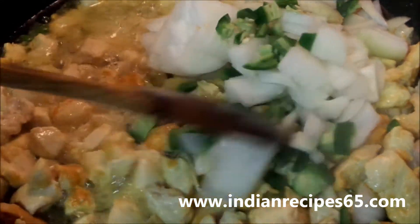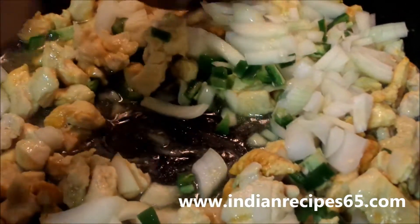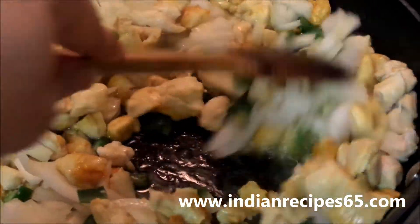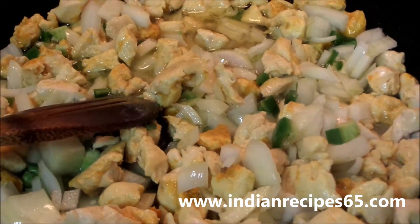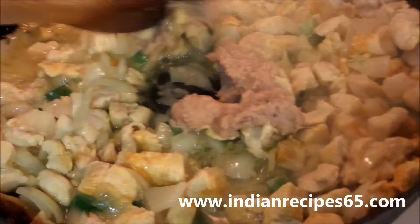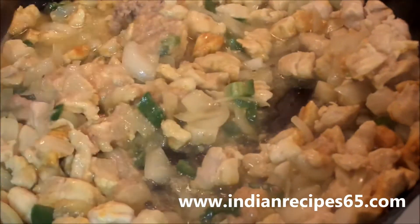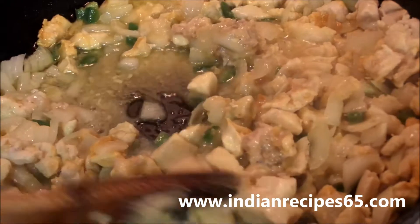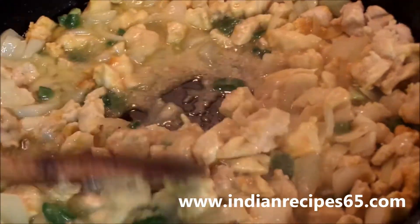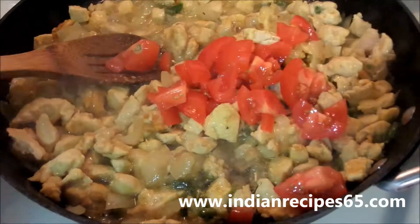Then add onions and green chillies, mix and fry well. Then add ginger garlic paste, mix it well, close the lid and let the chicken cook until the raw flavor of the ginger garlic paste goes.